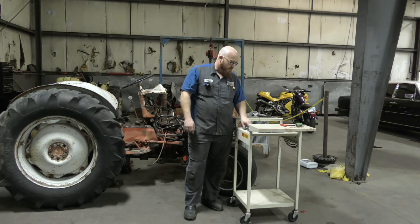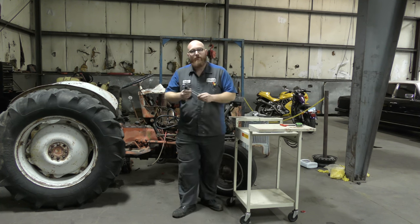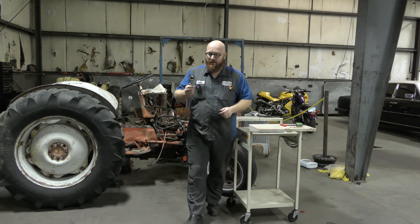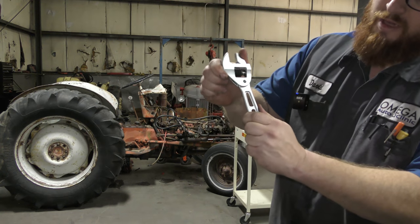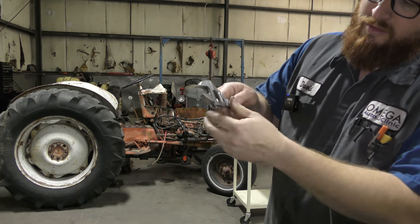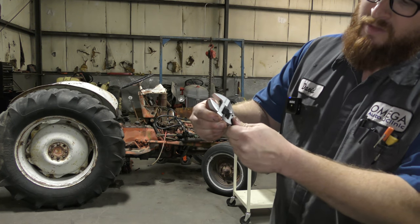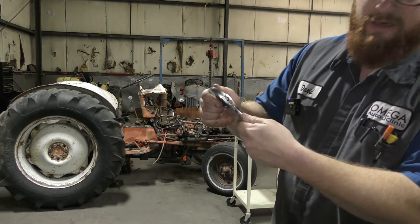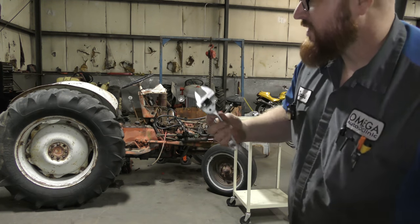The next thing we're going to try is made by Olsa Tools. It claims to be a ratcheting crescent wrench, and it has this little flexible head on it — the adjustment here is spring-loaded. It didn't even give instructions; it just said it was a ratcheting crescent wrench. All we can do is try — let's check it out.